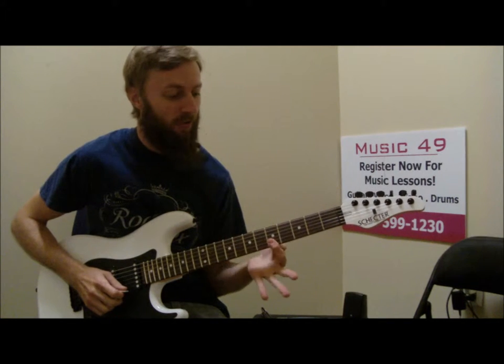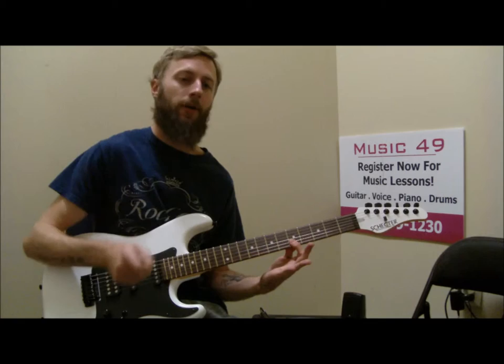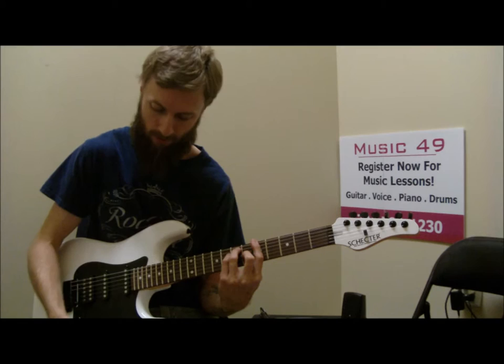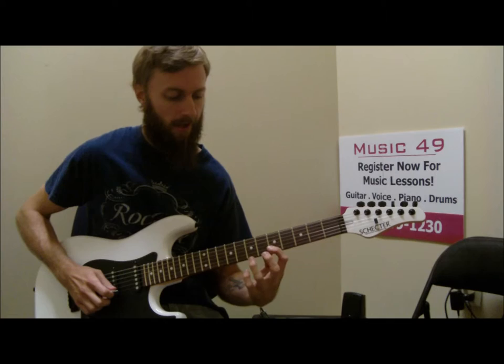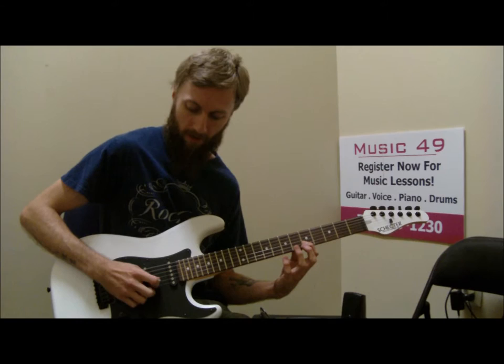In this lesson we're going to be using barring and hybrid picking, how to incorporate your right hand with your picking. For this we're going to be in the key of A major, at the middle of the neck at the fifth fret. We're going to bar the E and B string, which is going to be our root and fifth, and then we're going to be picking the B string and plucking with our middle finger on the high E.